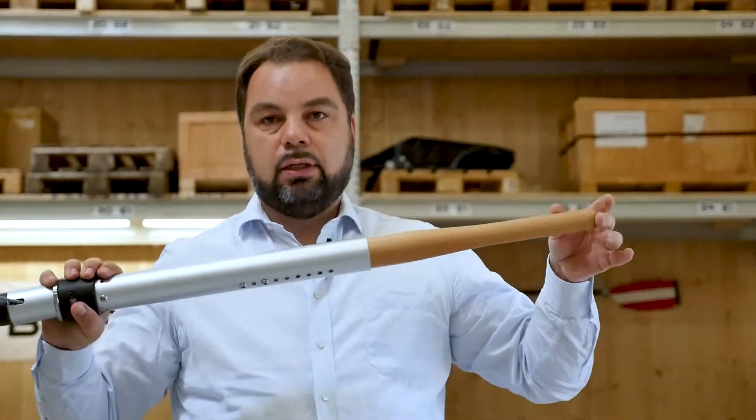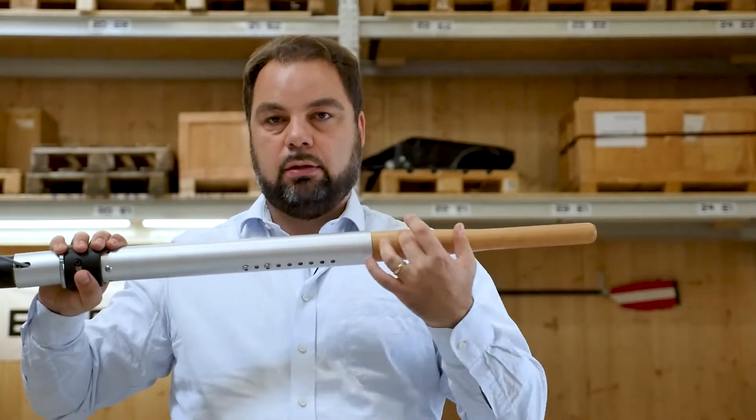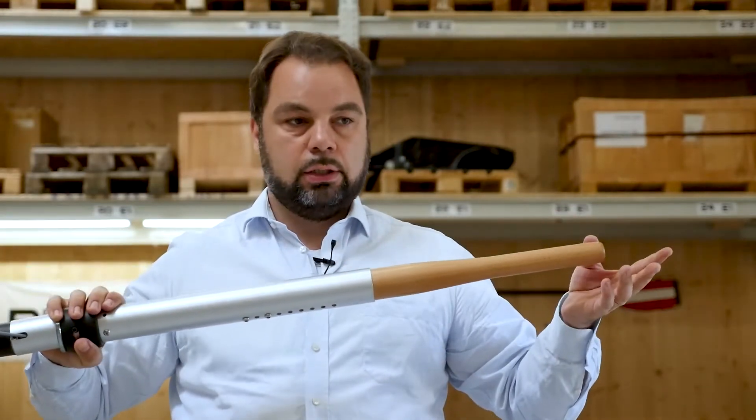What I didn't tell you is that you can also adjust this thing in length — you can make it shorter or longer — so whatever you want, and you can set it up like your boat.